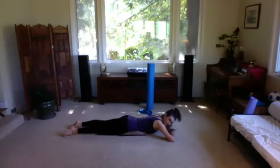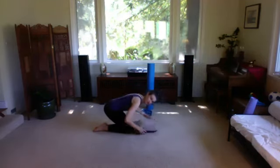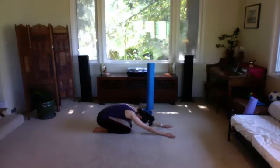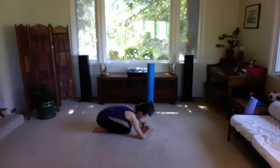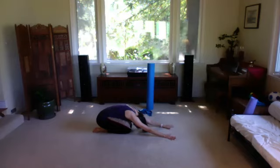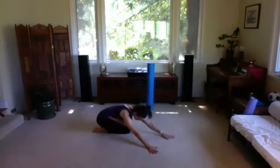Stretch those legs out, then press yourself back to child's pose or roll onto your back and hug your knees into your chest. You can put that pillow right here to help stretch the back. Take a nice deep inhale and a nice slow long exhale. Walk your hands over to the left side of your mat and breathe into your lower back on that right side, then walk the hands over to the right side, breathing into your left back.